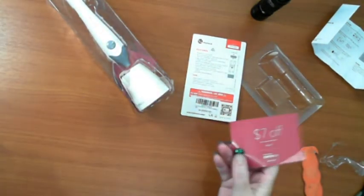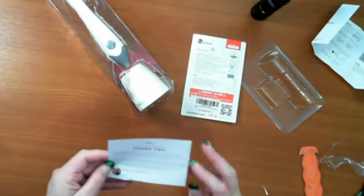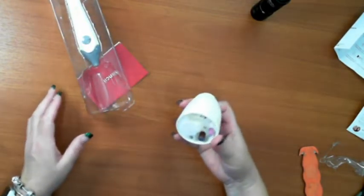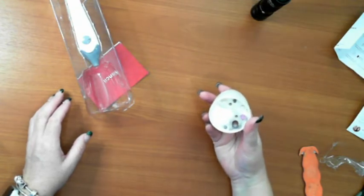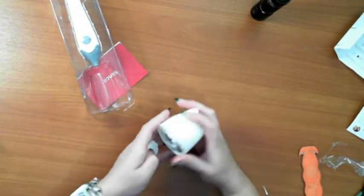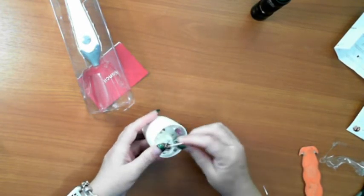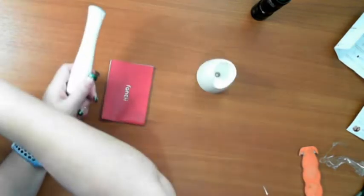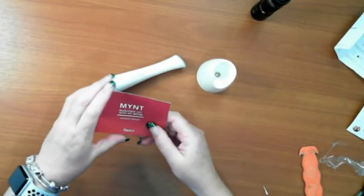Okay, not quite an empty box — instruction booklet — oh, seven dollars off! There we go, I can order from them and get seven dollars off. Okay, so this is a rechargeable mani-pedi set with a UV dryer, which is in there somewhere. I'll work that out very shortly.